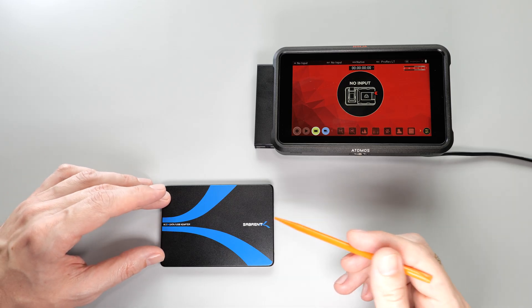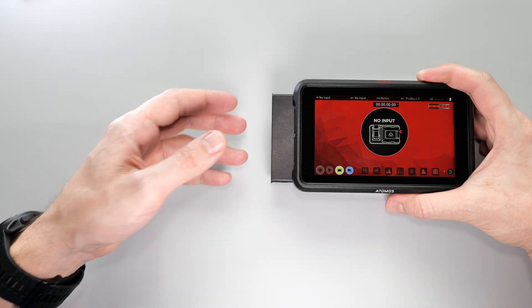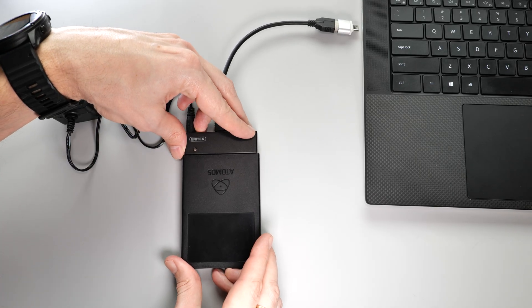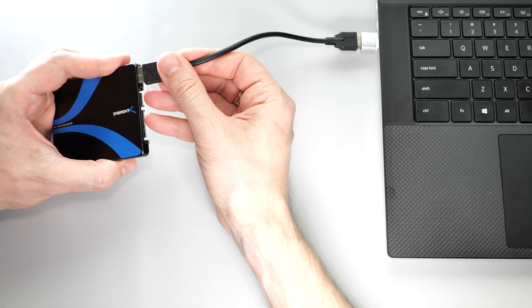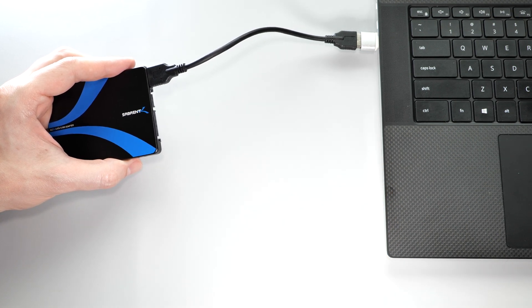I bought this enclosure specifically for my Atomos Ninja HDMI recorder. To access the video files, I used to have to remove the drive, then connect it to a USB to SATA adapter, and finally connect the adapter to my PC. Now, all I have to do is remove the drive and connect it directly to my computer. Easy peasy.